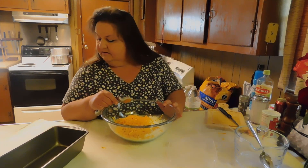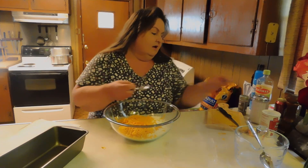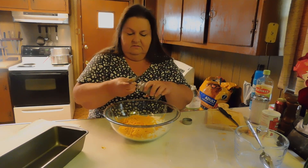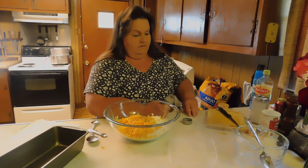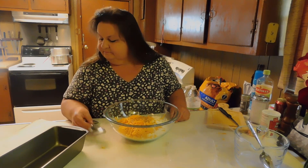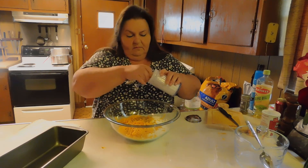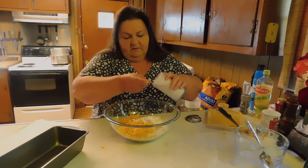We're going to want to put in a quarter teaspoon of ground black pepper. And then we also need three tablespoons of sugar — there's one, two, and three.